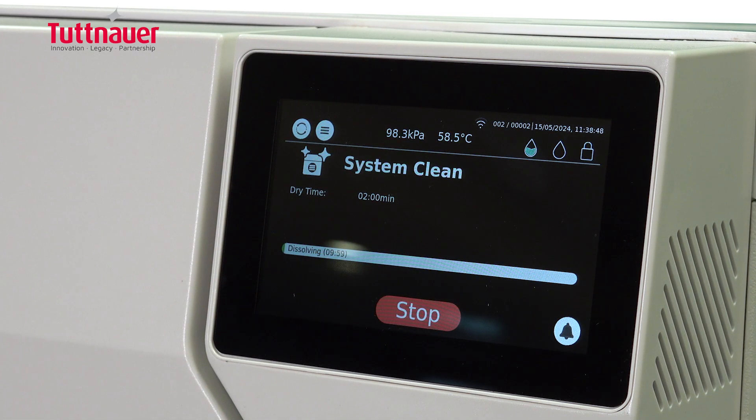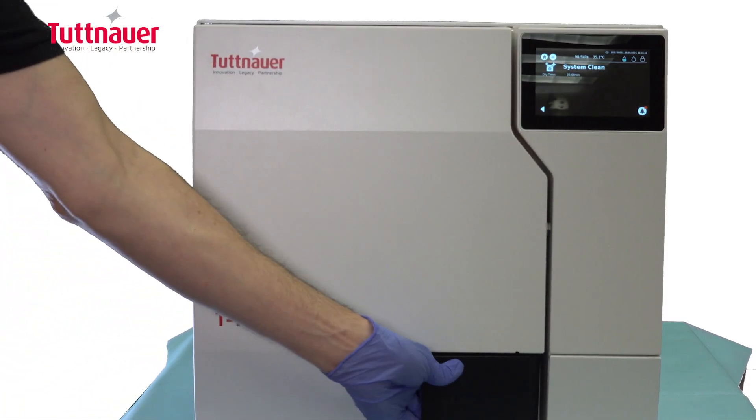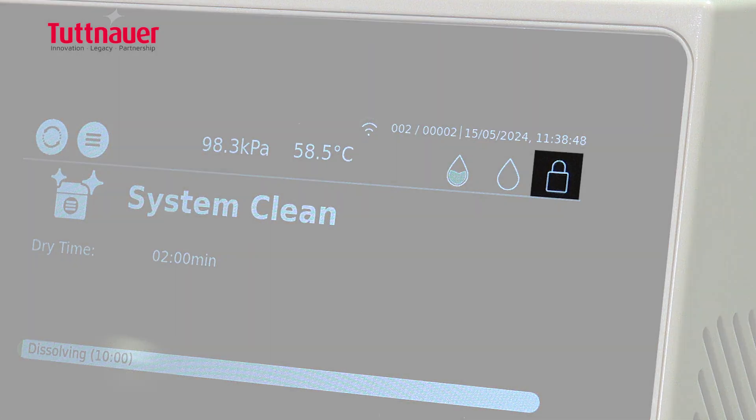The T-Top door always remains locked for the duration of the cycle. Only filtered air enters the chamber to ensure loads are always sterile.